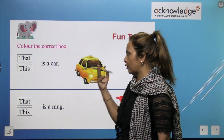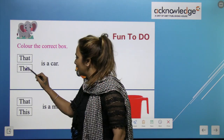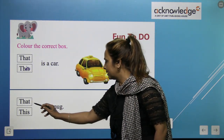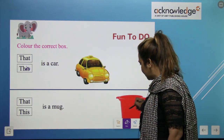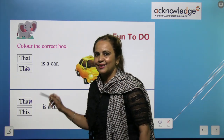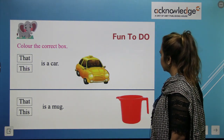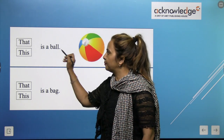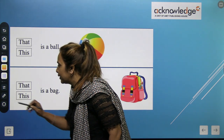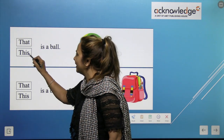Now color the correct box. Are all ready for this? So this is a car because the car is very near. That is a mug because the mug is very far — so we have to color on 'that'. Please children, complete this worksheet. What is next? That is a ball or this is a ball? I think the ball is very near, so we use 'this'. We have to color on 'this'.